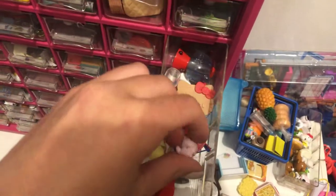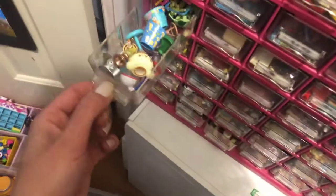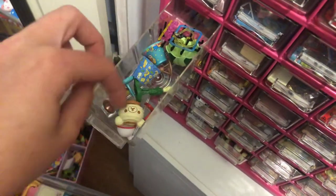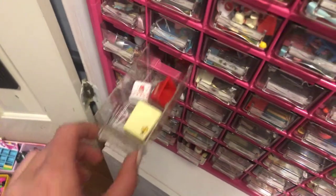And then here I keep my lamps and like lampshades. And here I keep trash cans. It's kind of a lonely drawer.